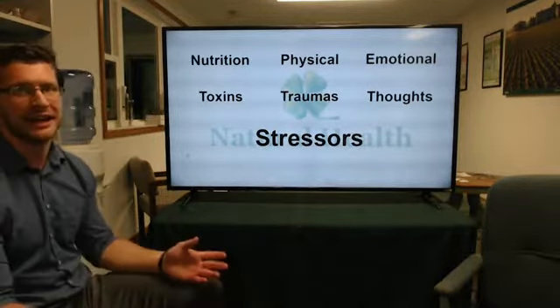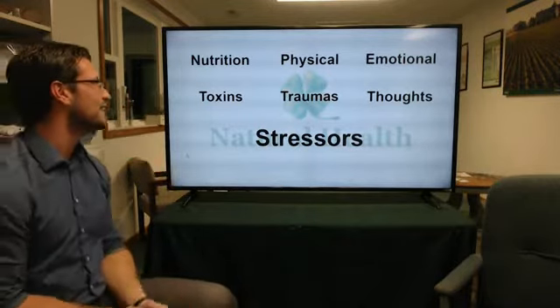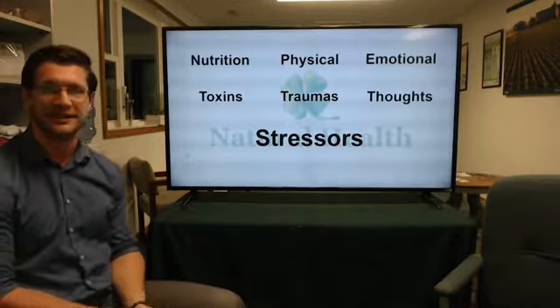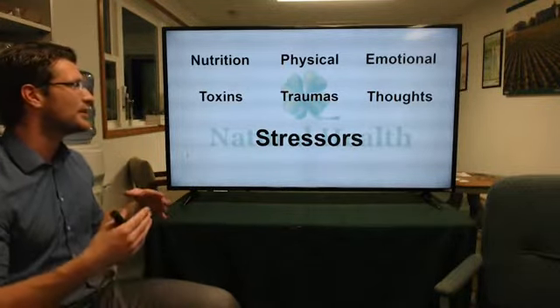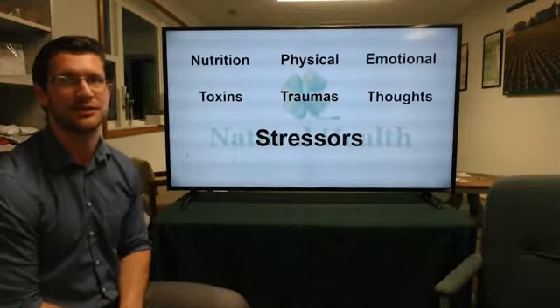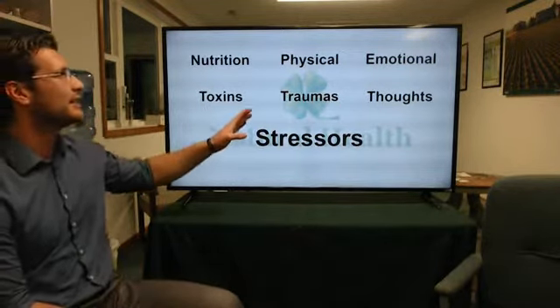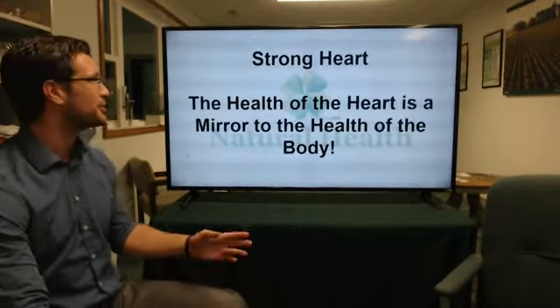The way we look at Natural Health is three different ways: we look at the nutritional toxins, we look at the physical traumas, and the emotional thoughts. When we talk about stresses as they pertain to the Heart Sound Recorder, we're talking about the nutritional efficiencies of the heart. Let's keep these in mind when we talk about the different stressors in the particular parts of the heart.